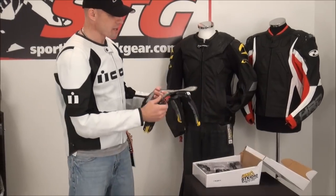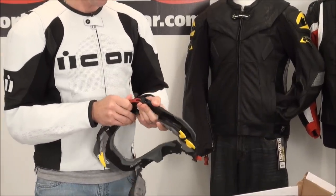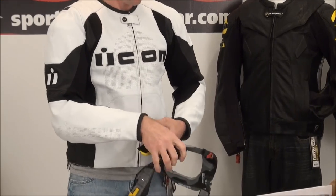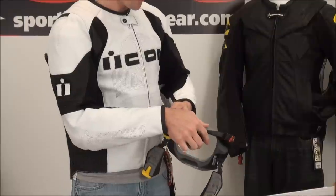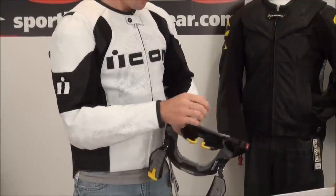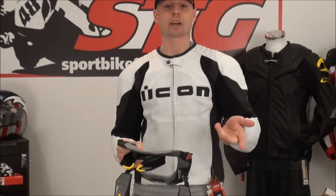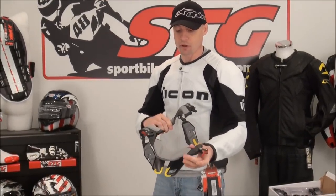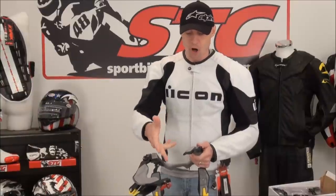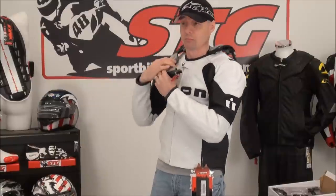Got it out of the box — here's the brace. It comes in essentially two pieces. You'll do these levers right here; it goes together pretty easily. Like anything new, learning how to handle this in a nice fluid motion is going to take a little bit of practice. I recommend leaving one side attached and the other side undone, then going ahead and sliding it around to get it sitting flush.